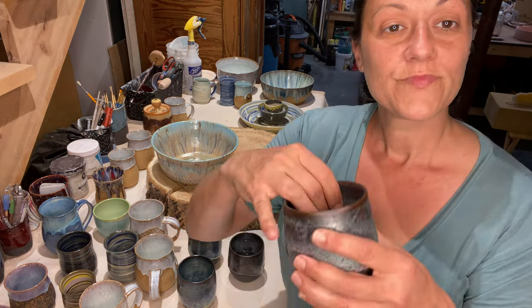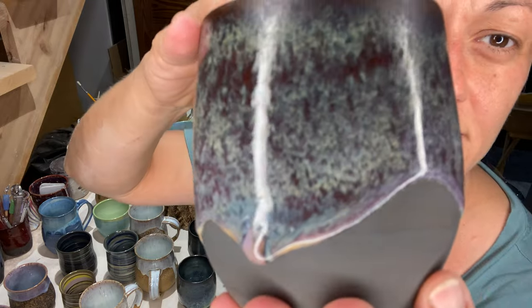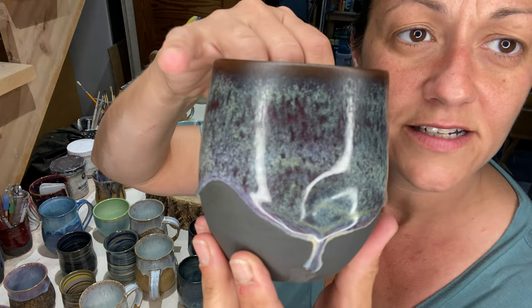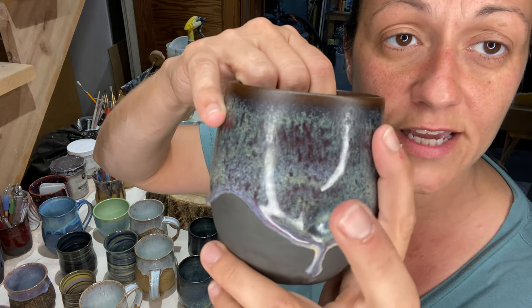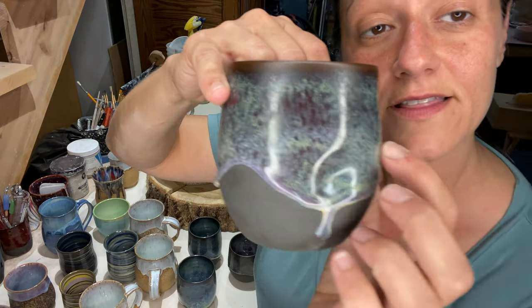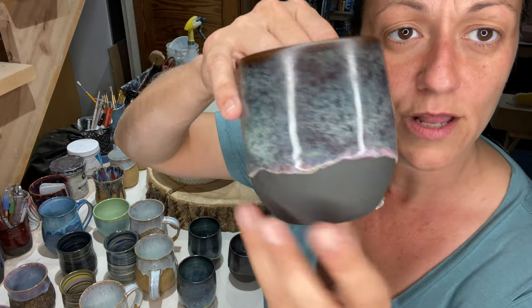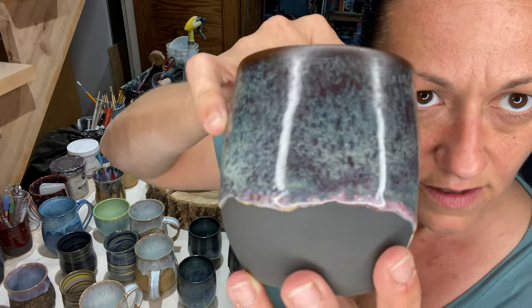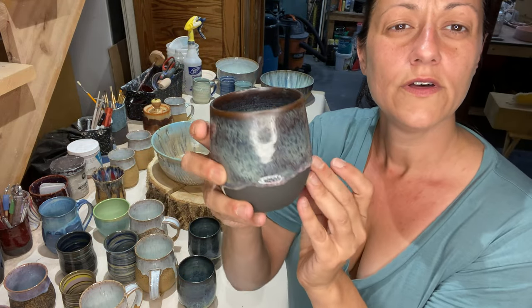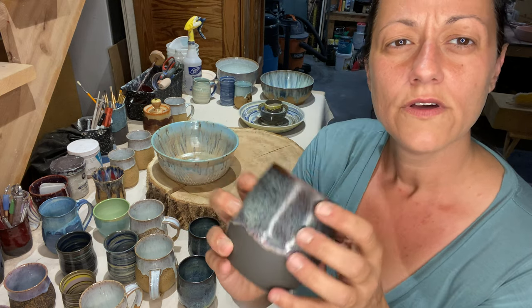Again, three times honey flux, then two times Amaco's deep fire brick, and then under that two times chun plum by Amaco.